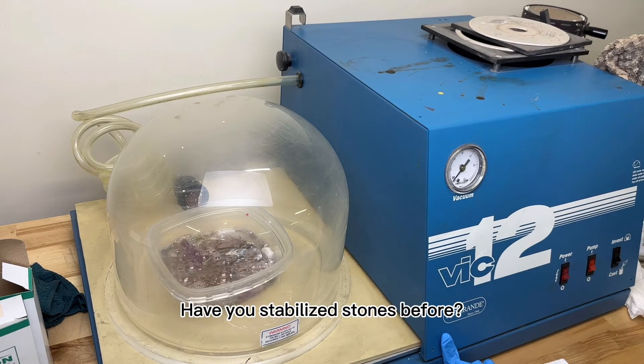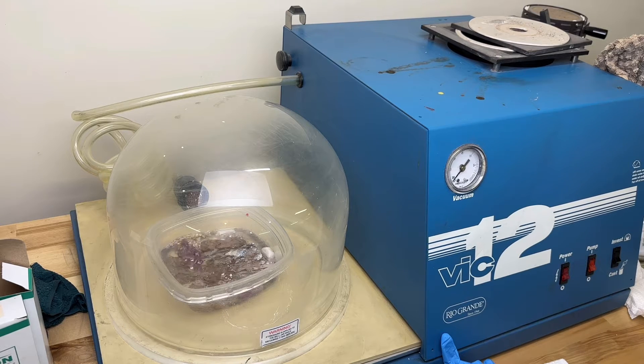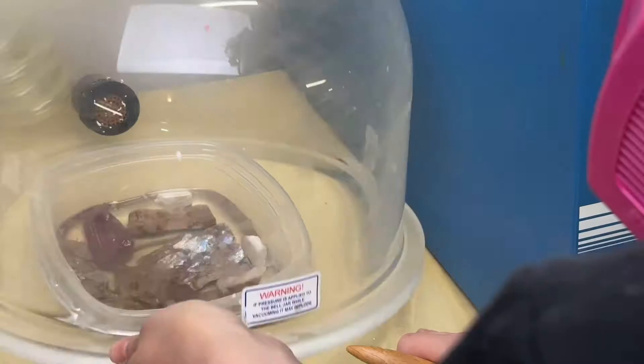Have you stabilized stones before? If so, leave your process in the comment section. If you've used cactus juice or regular epoxy, which one is your favorite and why?